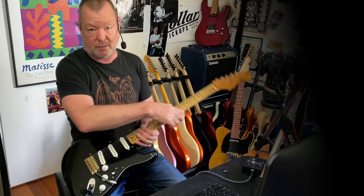Hey, firstly a couple of disclaimers — getting myself off the hook — I don't own a Red Special. Wish I did, but I don't.